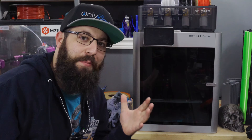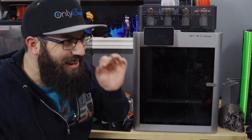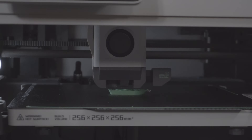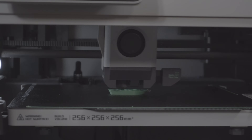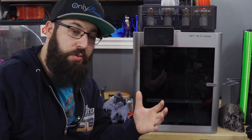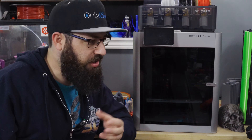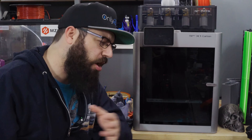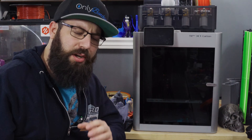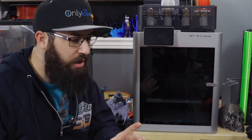The Bambu Lab X1 and P1P are great machines but they do have one itty bitty teeny weeny downside — they make a little bit of noise. For those that live in households where your 3D printer is in a living space, you might have an issue with family members complaining about the noise. But if you're a hardcore 3D print person you just want to make that plastic boat fast — so did you know there's actually a really easy solution available at most hardware stores?